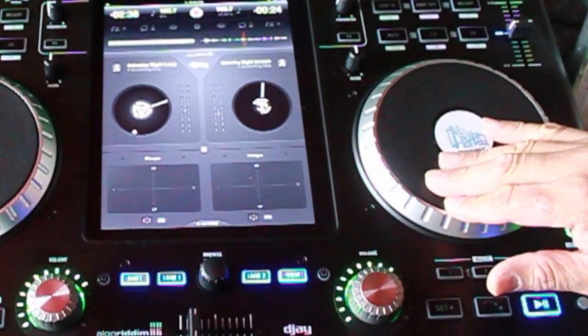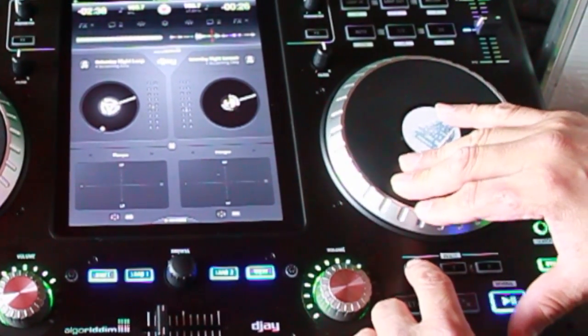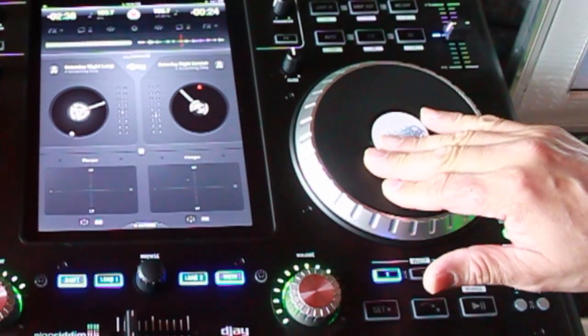So I got my samples here, and I want it to start right where it says 'cut up music.' So I'm going to hit my cue point number one right there, right on the fly.